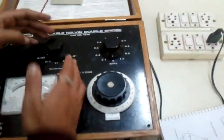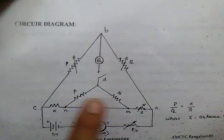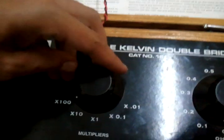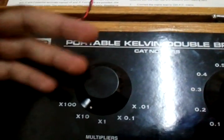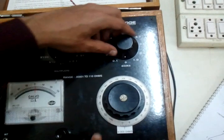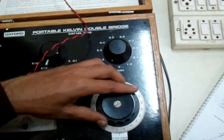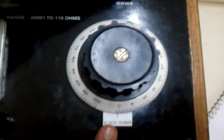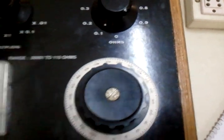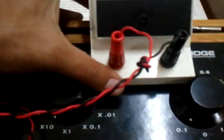There are three knobs. One is your P-by-Q ratio, as seen in Kelvin's Double Bridge. We will keep this at any one position and keep it constant. These are your two resistance knobs: one varies in 0.1 ohm increments while the other varies in 0.001 ohm increments.